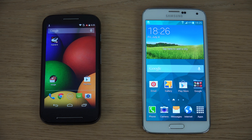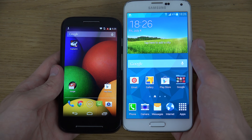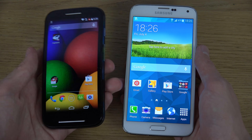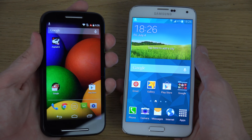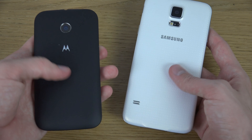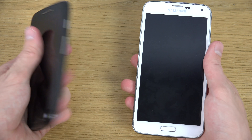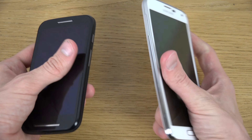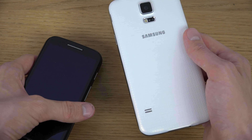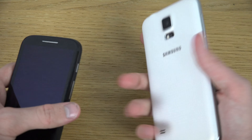Starting off with the display — we can already see that the S5 gives you a bigger display: 5.1 inches instead of the 4.3-inch display on the Moto E. The Moto E though definitely feels premium. I'm very shocked at how good it feels. It kind of feels more premium than the S5, which kind of feels like a soap bar when you hold it. It feels like a toy.